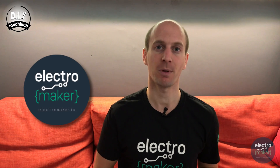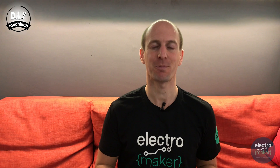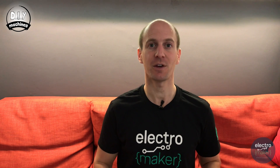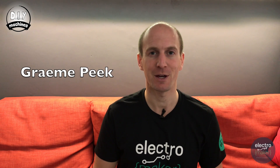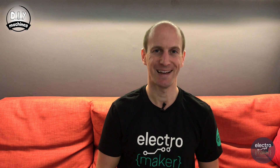I'd like to take a minute to thank my new sponsor, ElectraMaker, and my Patrons who help make this channel possible. A special thanks goes to my latest Patreon subscriber, Graham Peake — thank you very much for your sponsorship. Let's carry on.